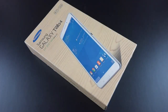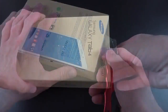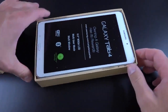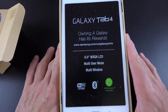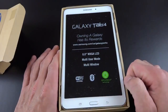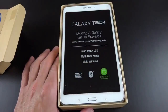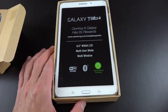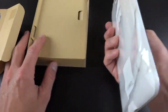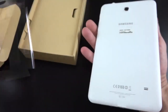This is available in white or black, and I went with the white version. Let's go ahead and crack the seal and take a look. Just pop the top, slide it out, and there it is. Galaxy Tab 4 — owning the Galaxy has its rewards — 8-inch WXGA display. We have multi-window mode and multi-user mode, and it's really dusty with that recyclable packaging. It seems to be a problem with all Samsung packaging. Let's go ahead and lift this out of its tray. It's got a piece of plastic stuck to the back, so let's peel that off and lift off the front cover protecting the display.